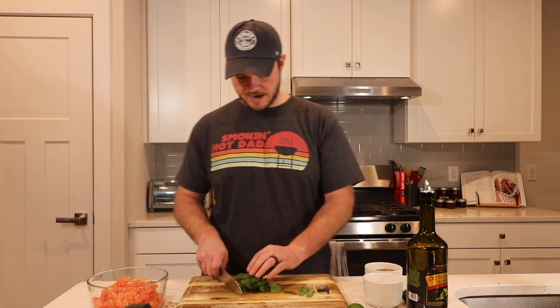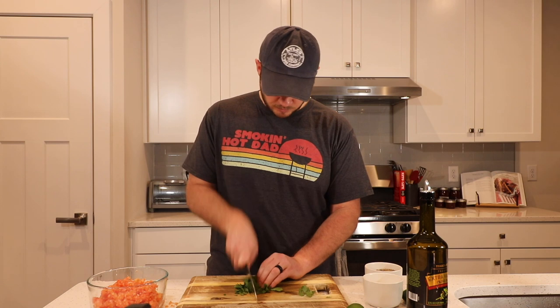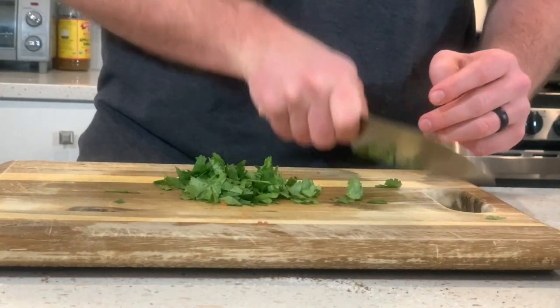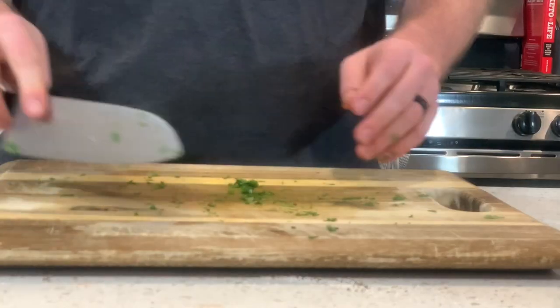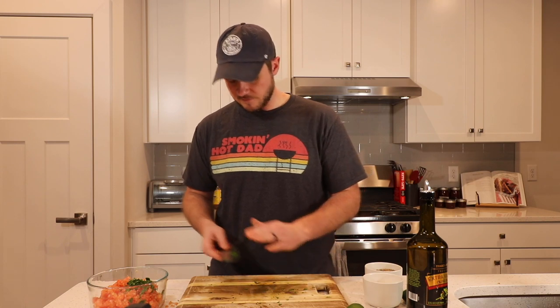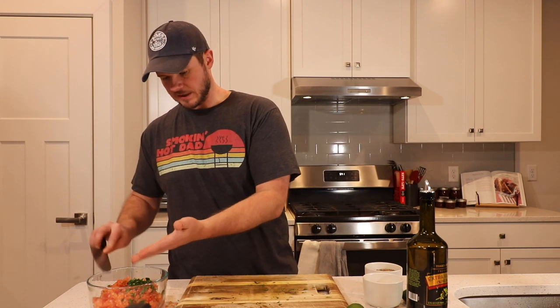Next thing we're going to add is one bunch of cilantro. Dice this up as finely as you'd like to. Man, I love the smell of cilantro — oh my gosh, so good.